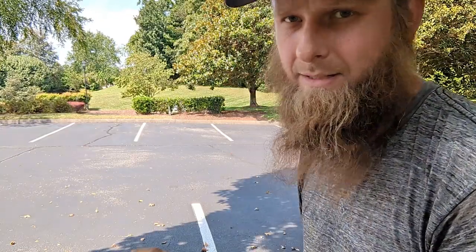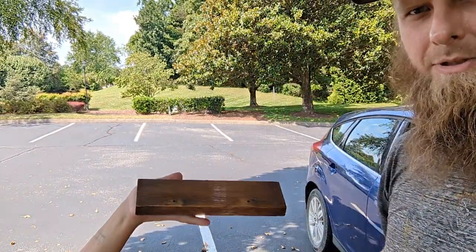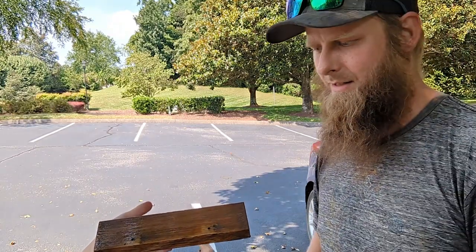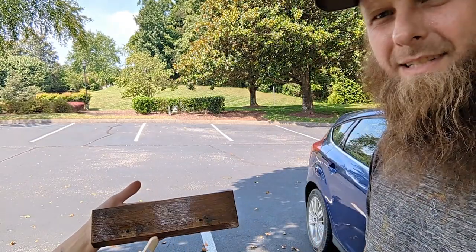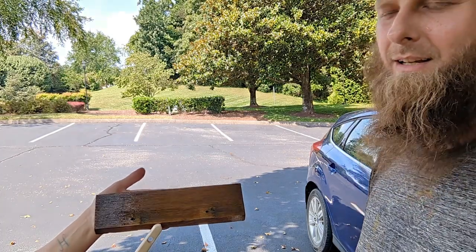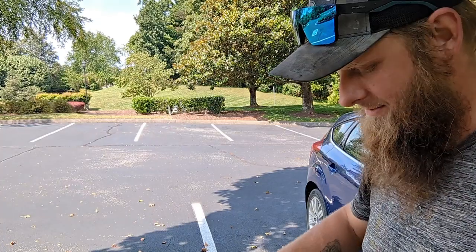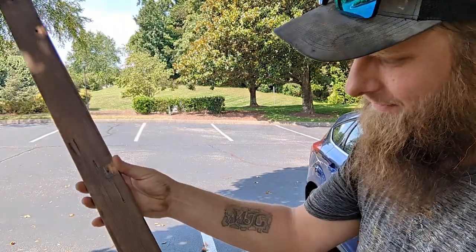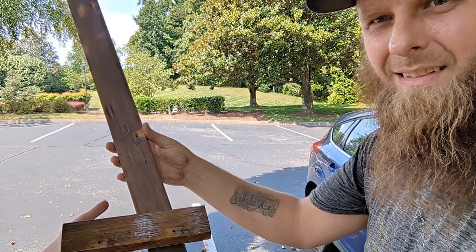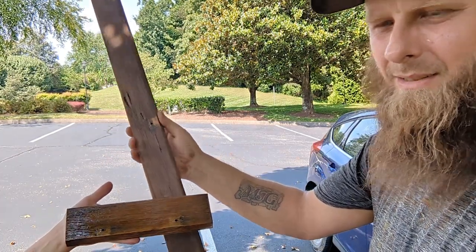All right guys, here's the side piece and she just hit it so it looks really super fresh. Look at the difference in that — that's no color added, that's just resealing it. So that's a clear poly, and now this is what it did look like. Right there you see the difference — no luster on this old piece, and we have a nice new shine on that new piece.